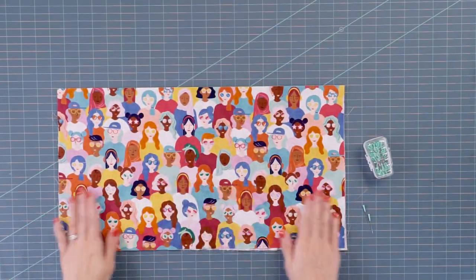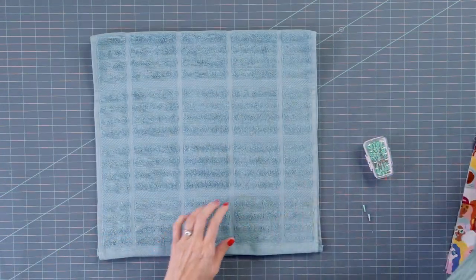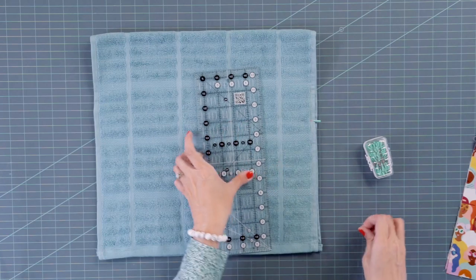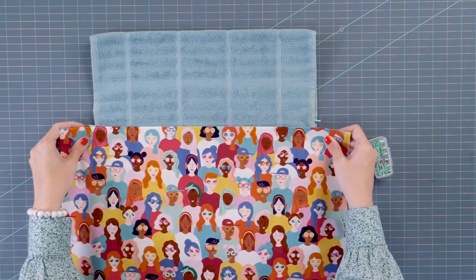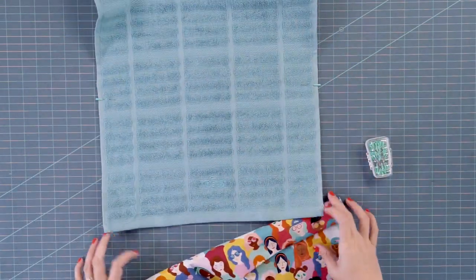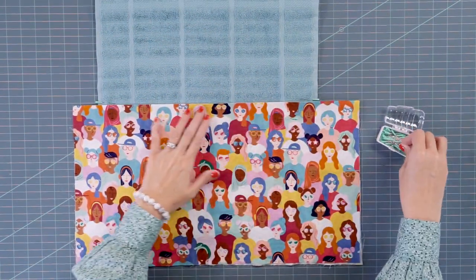Take your big piece of fabric, press it, and make sure your design is going up. Then take your towel — you can do it on the front or the back, either way. We're going to cover up the logo, take a ruler, and measure nine inches up. Using these thicker pins will help them stay in place as a placement guide, and then place the fold right at that nine inches.